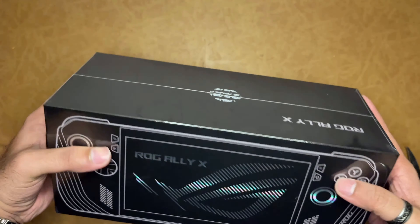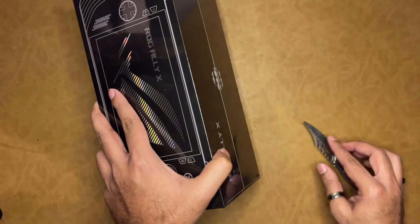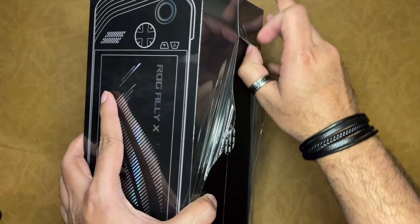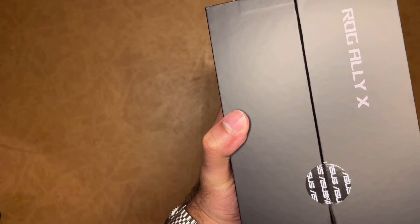The issue with electronic items is that if there are problems in handling during transit, there are many chances of the device failing. I was hoping that there would be no damage to the device. But this was a small experience I wanted to share with you all.